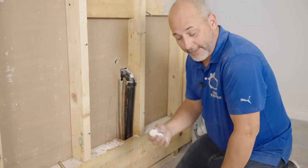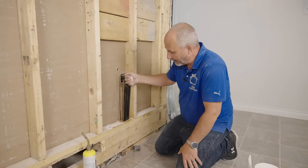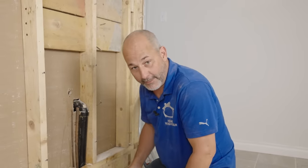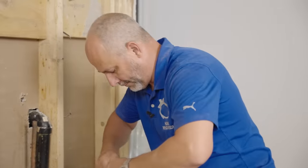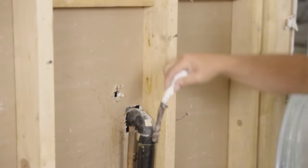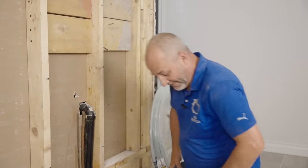If you can't drain the line, you're going to have to use paper towels or a straw — stick it in there with your thumb on top and you can lift it out. Try to get the water a good three or four inches away from where you're going to be soldering.